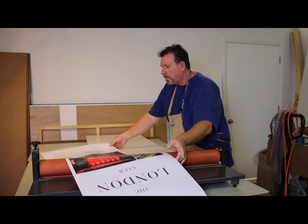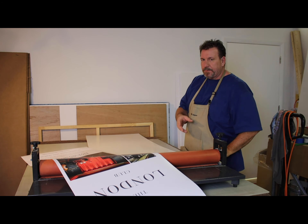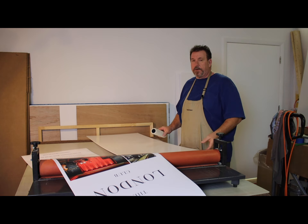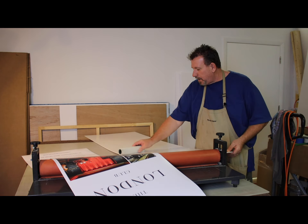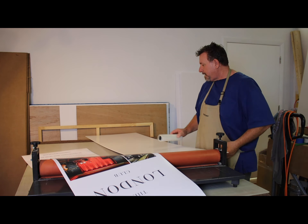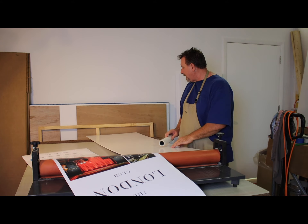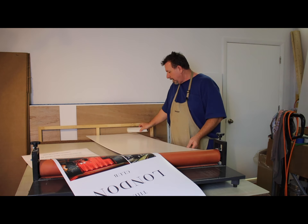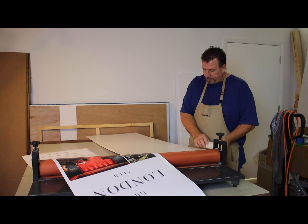If you cut your foam core closer to the actual size of the print you're mounting, it becomes very critical how you get the print lined up. If you're a little bit off you can actually take that print right off the foam core. We won't have to worry about that — we have plenty of room.